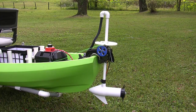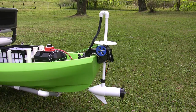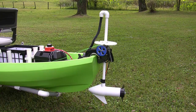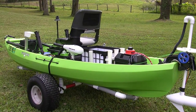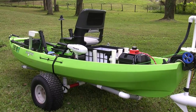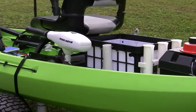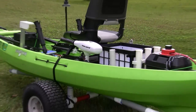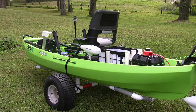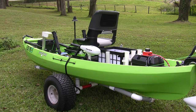We put a trolling motor on the new canoe. It's a 55-pound thrust Minn Kota trolling motor, and we sawed the head off of it and located the head up there next to the driver's seat. It's pretty easy to access your speed control. This particular motor has variable speed, which makes it a lot more efficient as far as the amount of time you can be out on the water off of a battery charge.